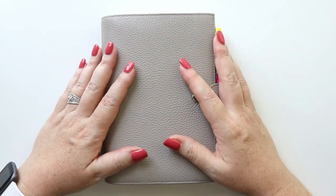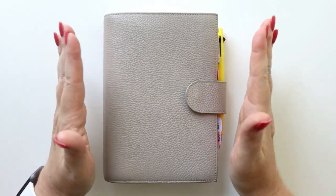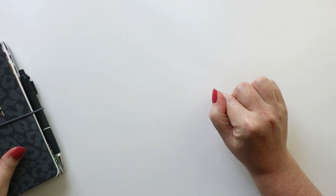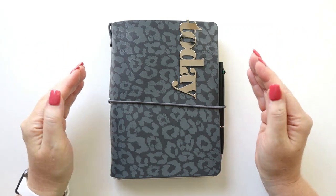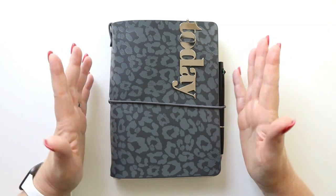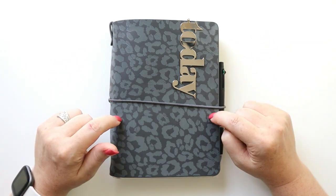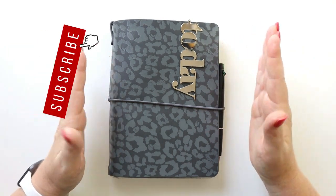We are saying goodbye to this B6 Stology — I have loved you, you have been wonderful, thank you for your service. After much research, shopping, and planning, I am excited to introduce what's next. This is going to be my fall planner for August, September, and October — maybe longer, but at least for the next three months. This is the Erin Condren Folio System.